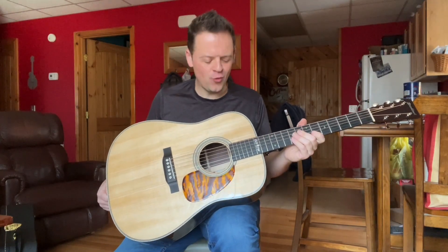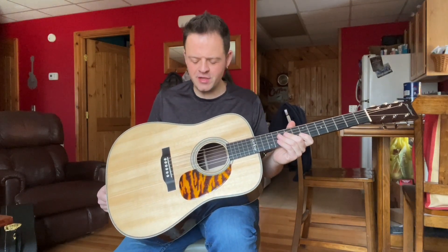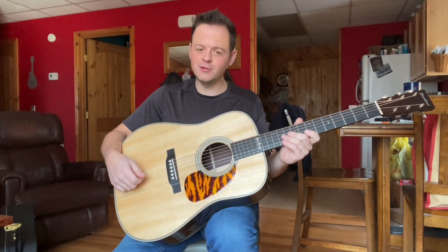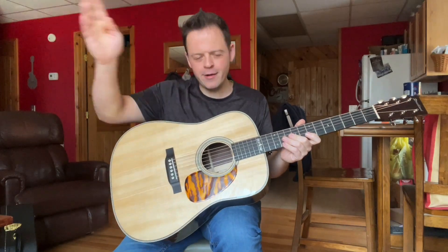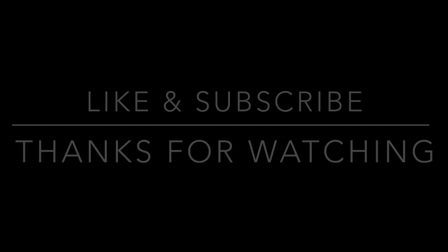Thank you guys for watching. I hope everybody's had a great 2022, and I wish everybody a happy new year. I'll be talking to you again soon with another instrument, I'm sure. Until then, Merry Christmas.